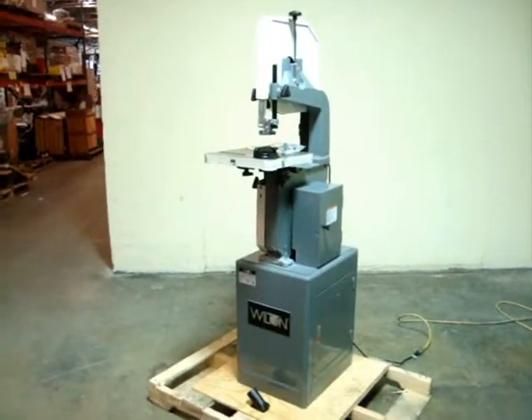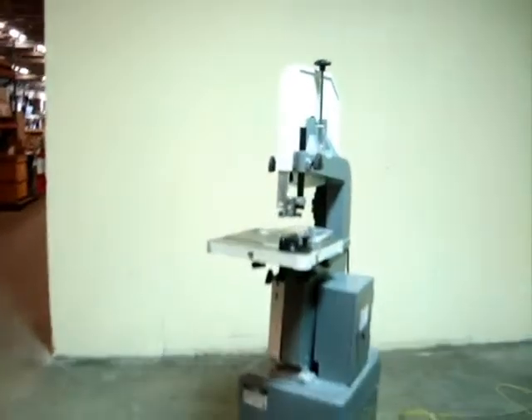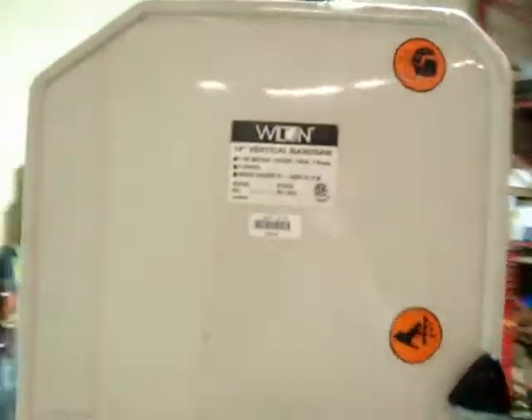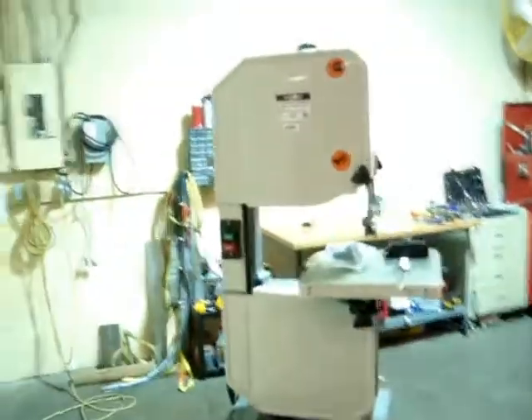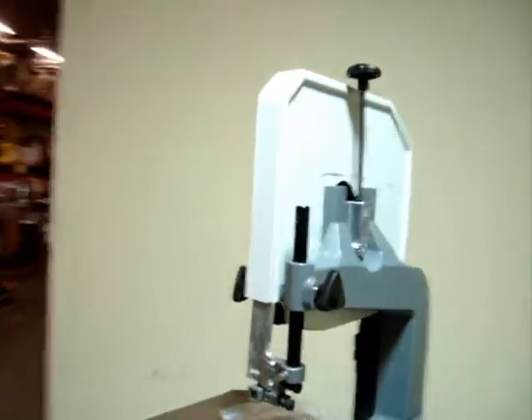Here we have a Wilton vertical bandsaw, 14 inch, model number 8201. It appears to be used. It's in pretty good condition but it is missing some parts — some nuts and bolts.